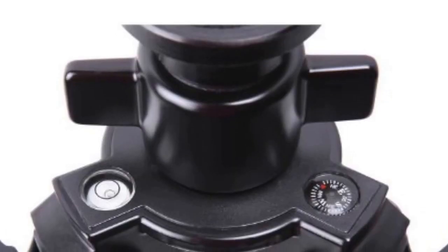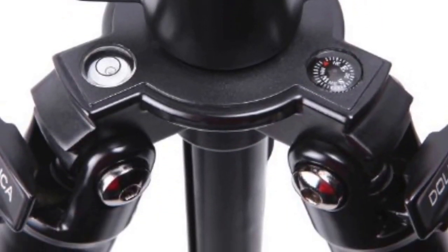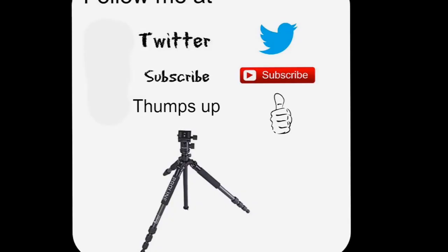The ball head unit also comes with a compass and a bubble measure so you can look at the stability of the tripod. You can move it around in a horizontal position to take shots across the frame, and because it's a ball head joint, it has multi-movements across all the different angles. There is a quick release plate which can be attached to the camera unit and you can quickly move that back to the tripod unit.